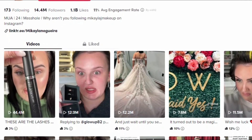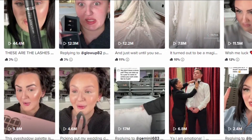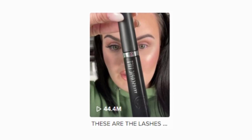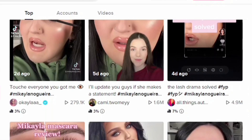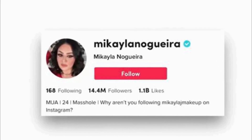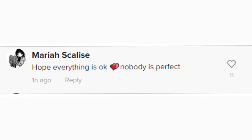That TikTok is still up and Mikaela hasn't addressed the situation nor has she uploaded since. The views on this video have doubled and it doesn't seem like she's wanting to take it down. Maybe she's waiting for things to calm down. Her following hasn't gone down significantly, and her fans are showing Mikaela real grace — it does seem like her apology might be accepted if she chooses to make one.